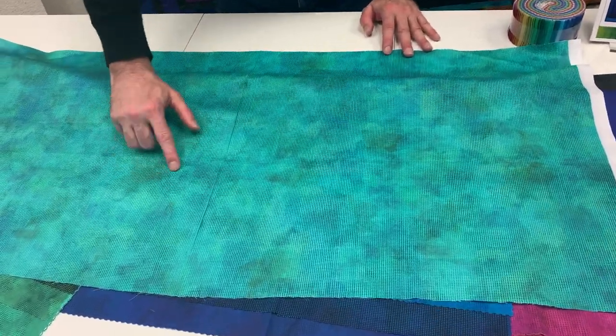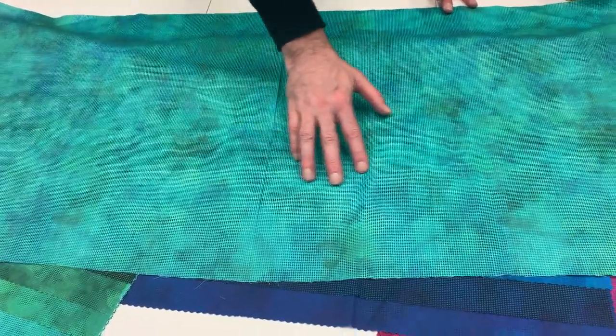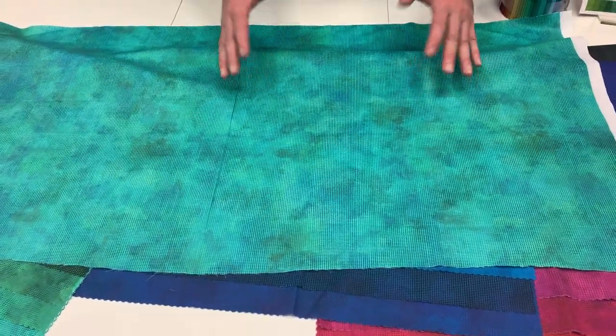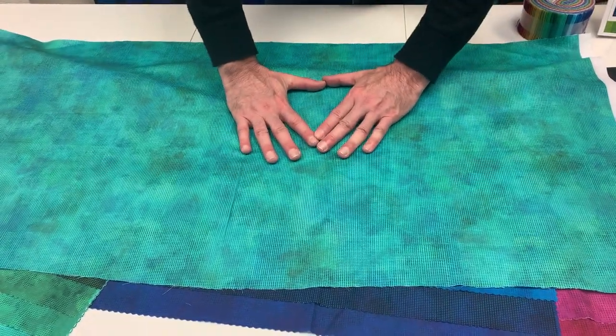It has everything from some dark greens into light greens, almost avocado in there, but then it goes into teals. So when you first glance at it, you think it's just a simple tonal, but then when you look at each section, you see all the different visual interest you get depending on where you cut.